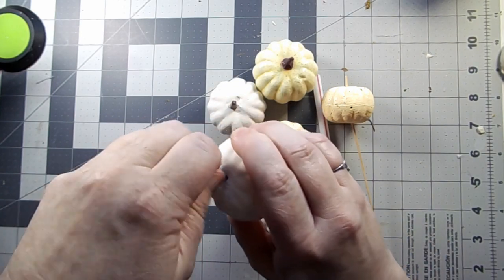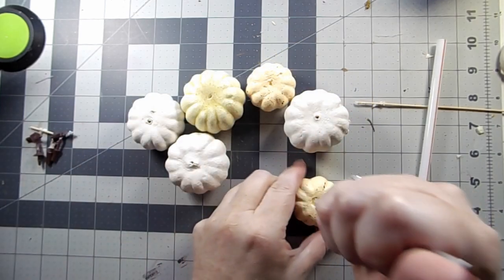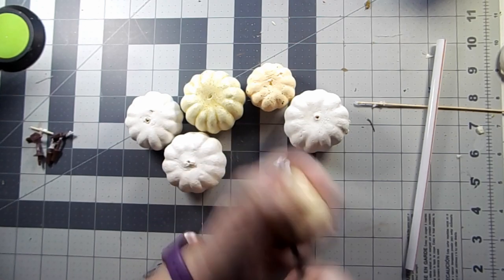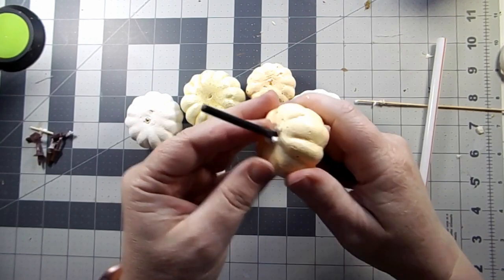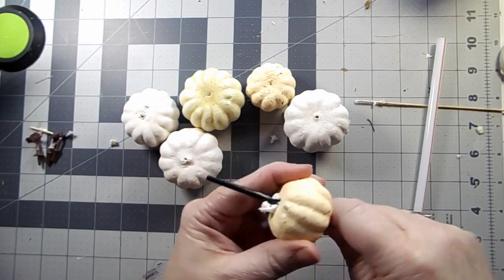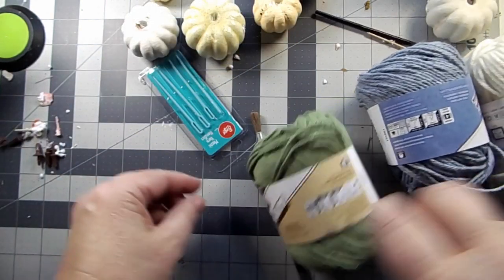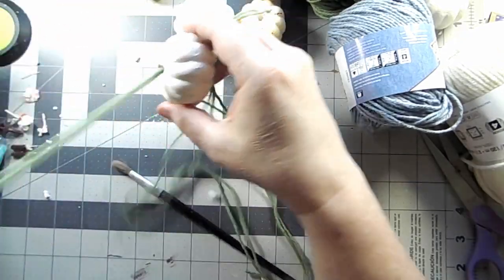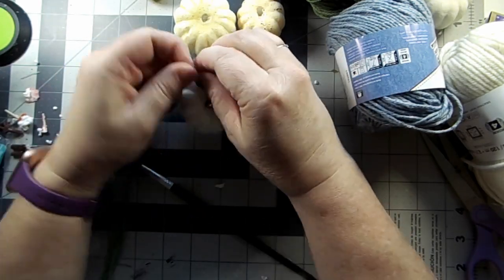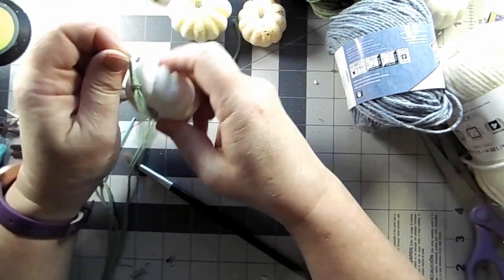I took these mini pumpkins that I got at the Dollar Tree. There are various sizes, and I just wanted to take the stems out of all of them. Next, I need to poke a hole through the center. I first tried with a straw — it wasn't strong enough, so this is the end of a paintbrush. I ended up moving up to a larger paintbrush, because we're going to be feeding yarn around it. I took a yarn needle, took the yarn, and I'm just tying it around the hole. This will kind of anchor it in there, and then I just slid that over and put the knot in the hole.